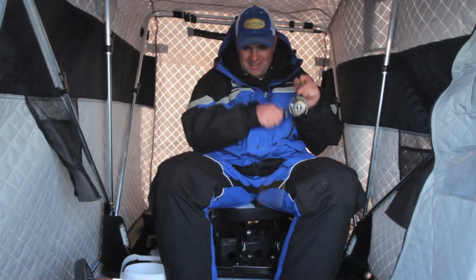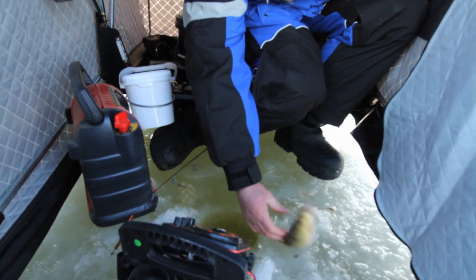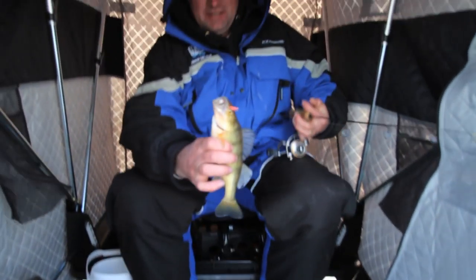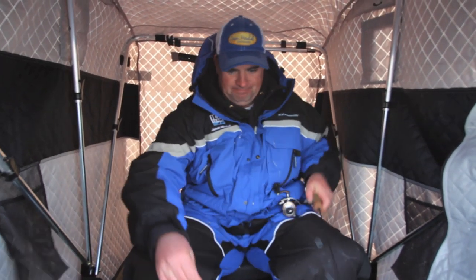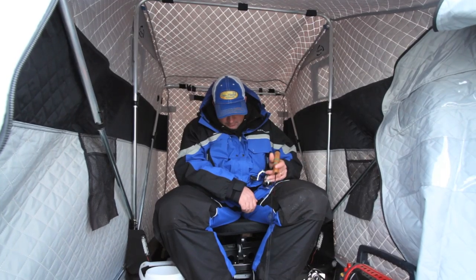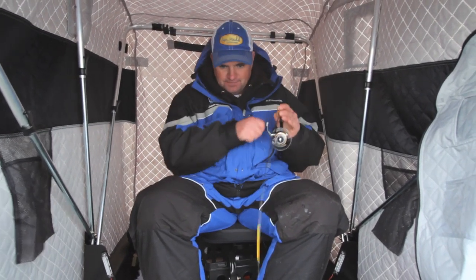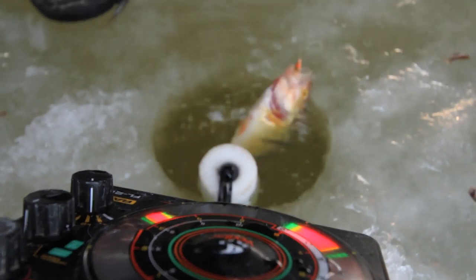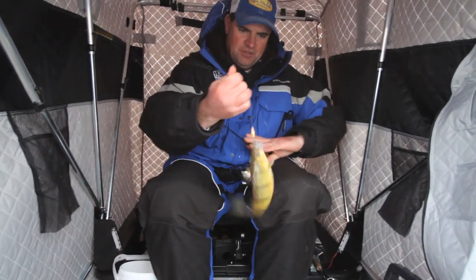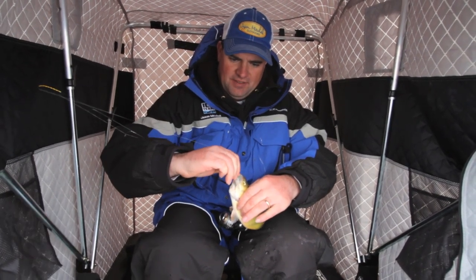Wow! I love that. Dinner. These fish just kind of come and go. There's a nice jumbo there. You can be sitting for a while and then nothing, then all of a sudden they just show up.